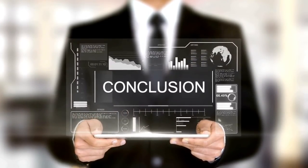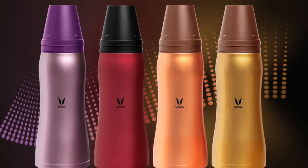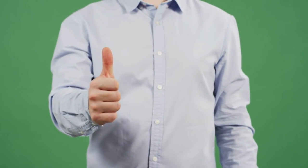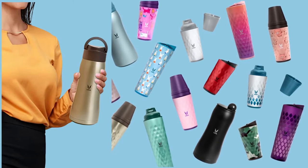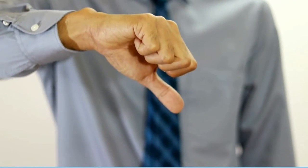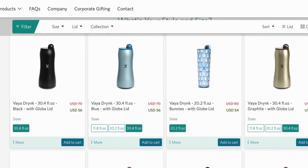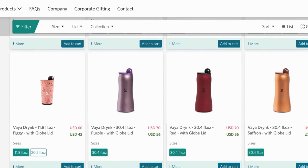Now in conclusion, based on customer feedback, Viadrink Max has a cool design and is stylish. Many customers love the product design, features, and functionality. However, some customers were not fully satisfied with the quality, price, and functions. If you wish to check the product and the price direct from the manufacturer, I'll leave a link in the description box of this video.